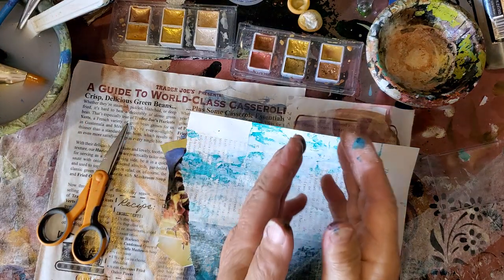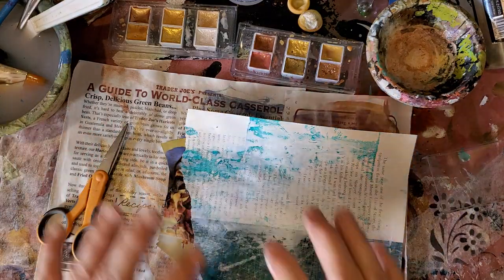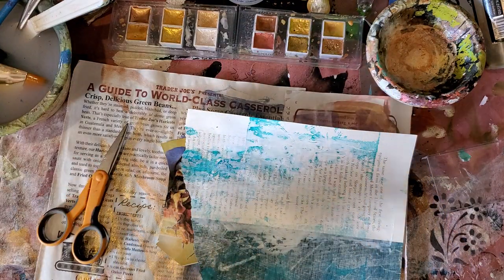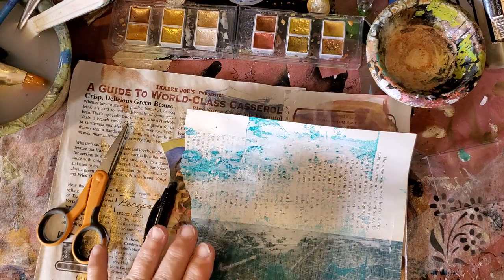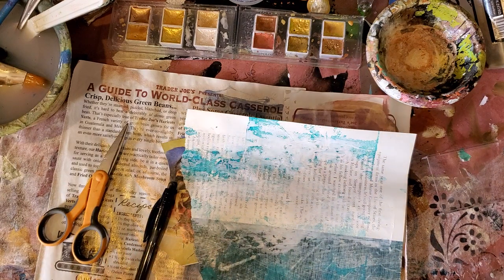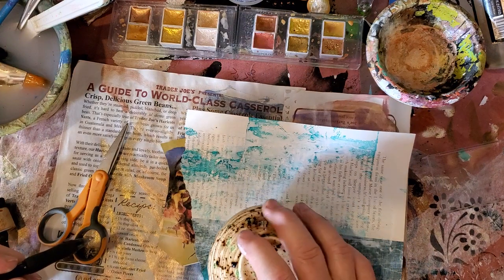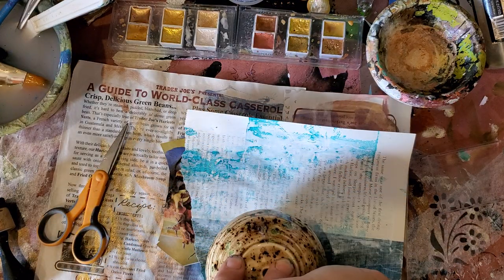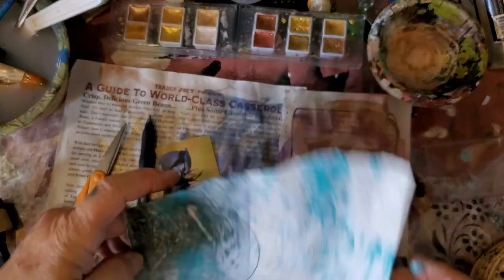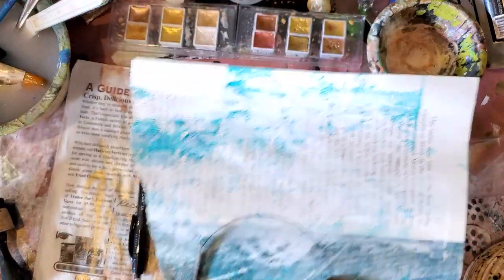I'm going to show you the Janet Nash way and I'm going to show you the Birdie way, and you will come up with the Barry way, because we all add our own little twist to make it our own. Janet has a template for her tops. What she does is she just draws around anything circular, cuts it out, then cuts it in half — and that's her mushroom top.